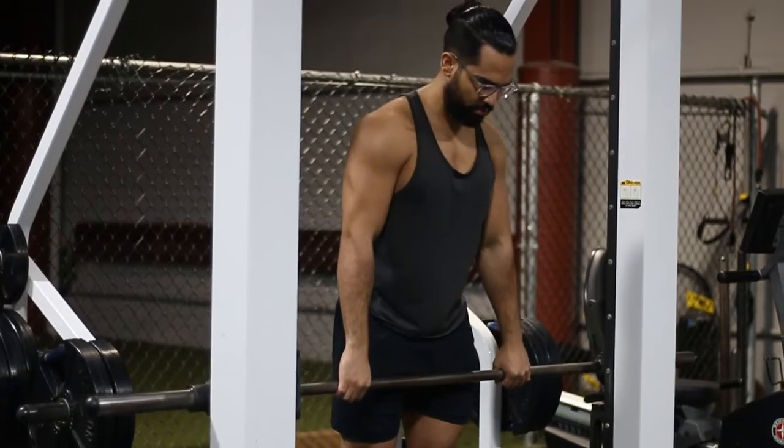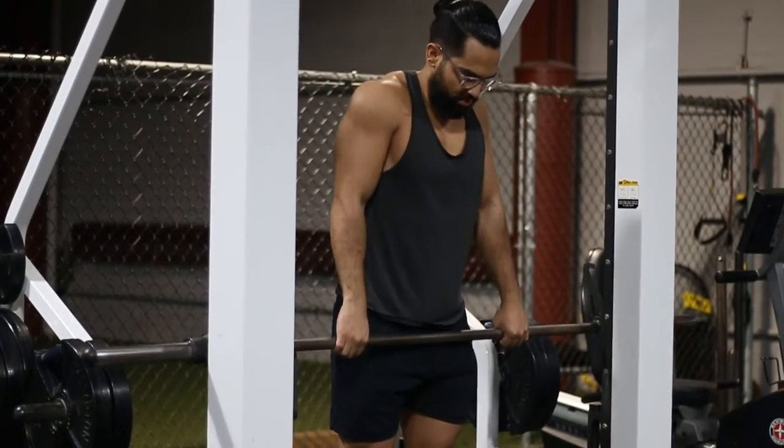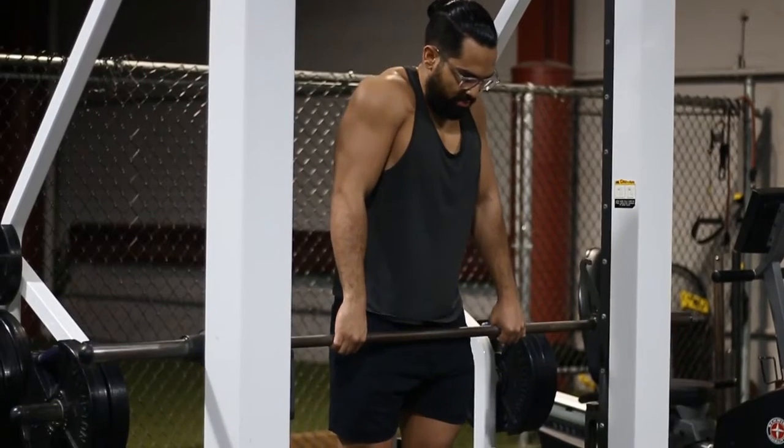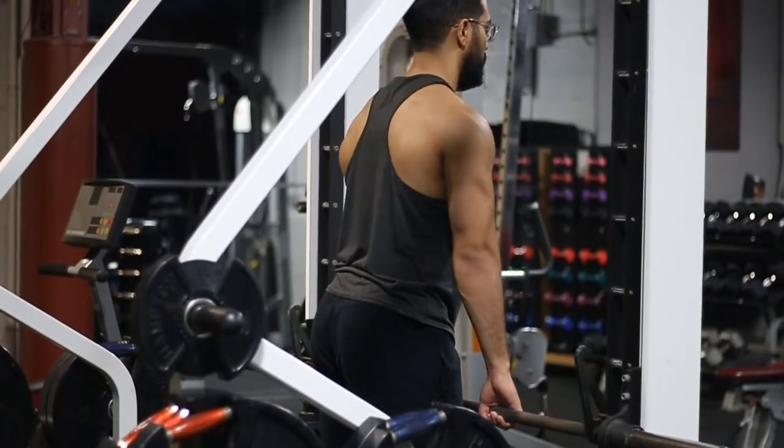With this exercise, I recommend you start off light — start with just the bar so you get the movement if this is your first time doing it. Then slowly increase the weight, about 10 pounds on each side, and work your way up.